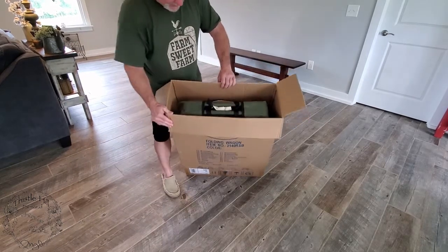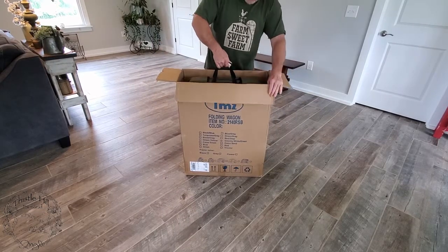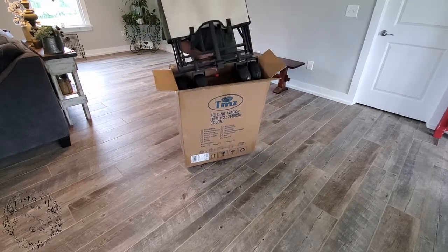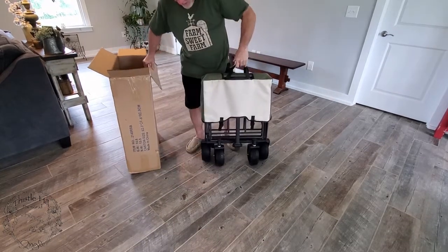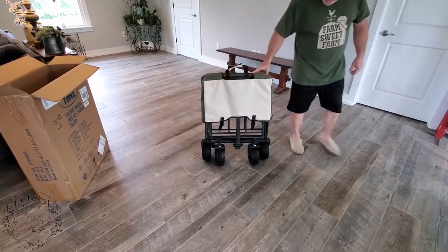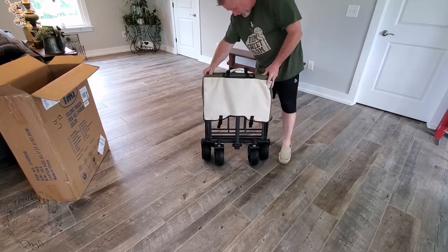Okay, looks nice. Packaged pretty well. It looks like it comes with a handle so you can lift it. Whoa, it's heavy — that's for sure. It is really heavy, so that's a good sign I guess.